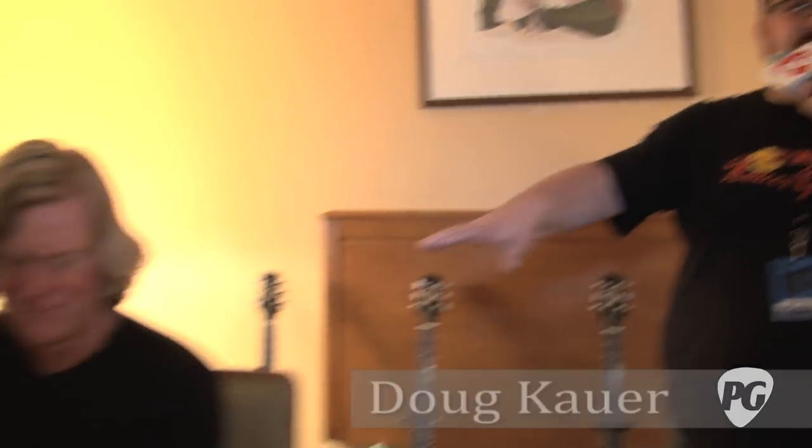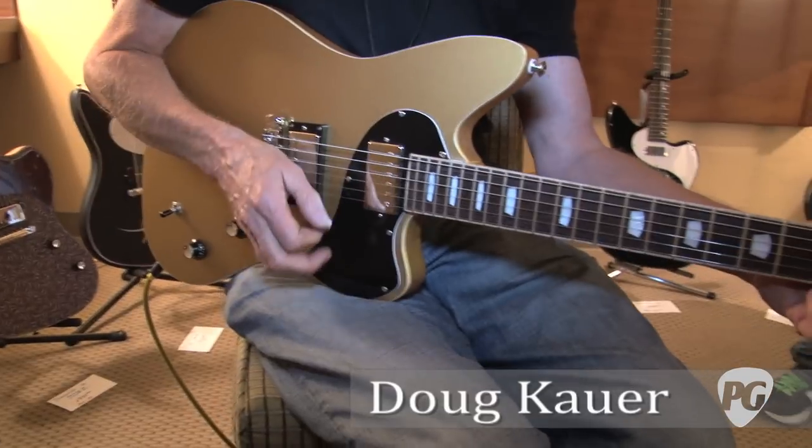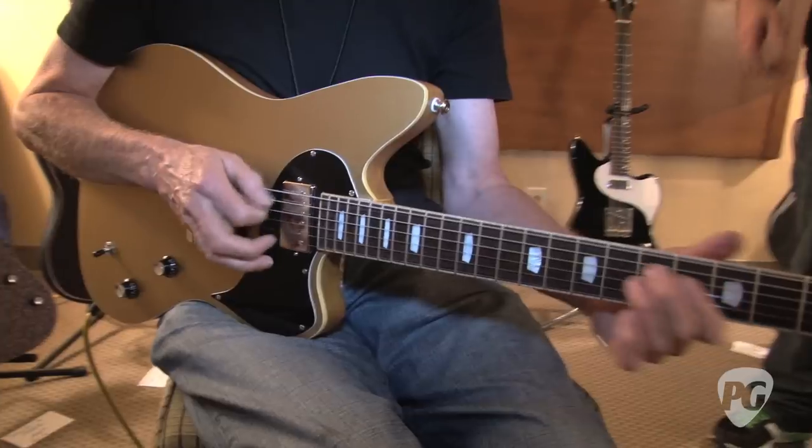What are we hearing here? This is our new Daylight Express model. We basically brought a Junior out about six months ago, and of course immediately we got: are you going to do a two-pickup version? So we caved after about three months.